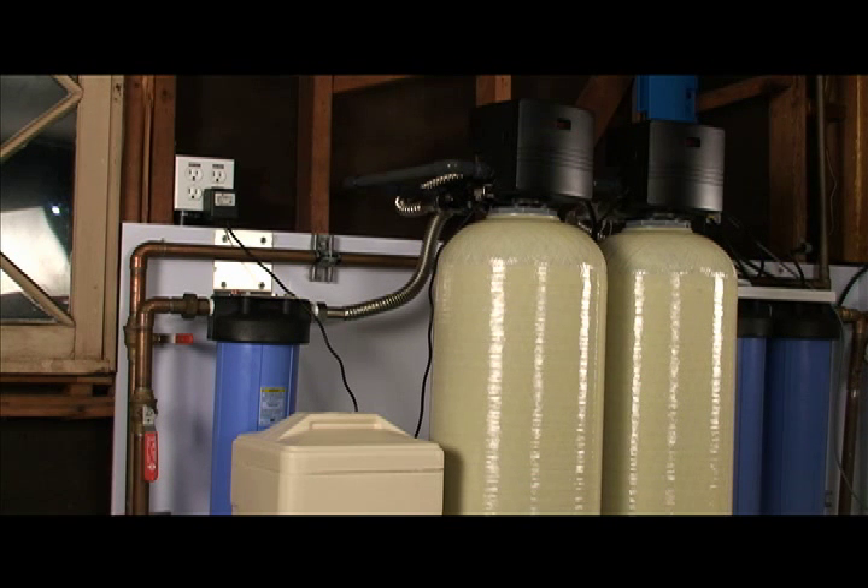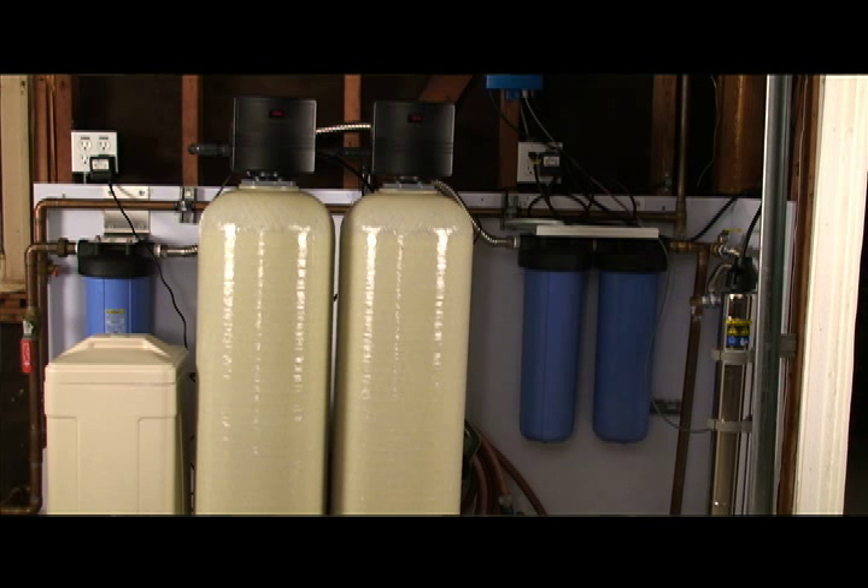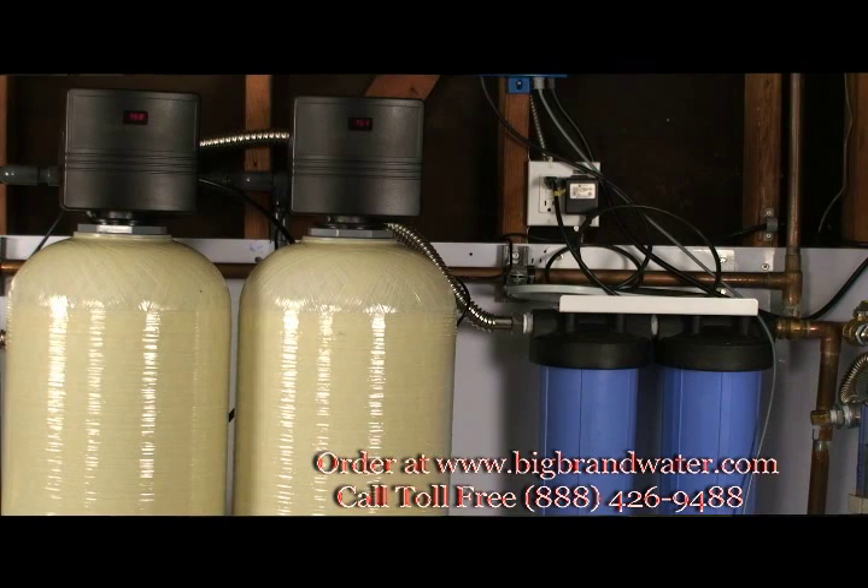This is our 2 cubic foot water softener system. This system has a 12 by 52 media tank and then a smaller brine tank on the left side of the screen. The water softener regenerates with sodium; as the water flows through, calcium and magnesium precipitate out. Softeners can also remove other heavy metals such as iron, which is a common use in well water applications. The benefits of having a softener is that the water is going to be easier on the skin, as calcium and magnesium are a micro abrasive. Also, calcium and magnesium build up in the pipes, your hot water heater, and other hot water devices, thereby shortening the life of them.